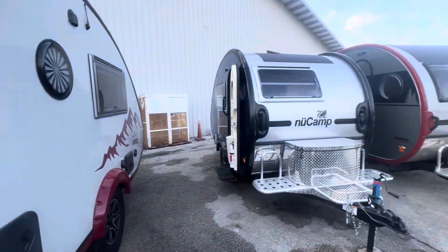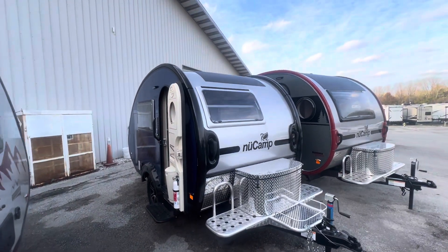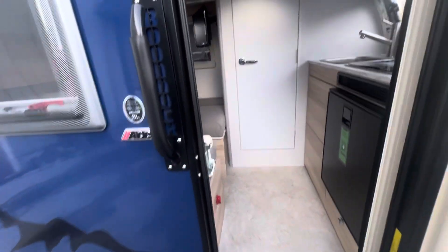How we doing? Mac here with Pizza Every Center — new camp certified sales guy. I just wanted to give you a quick video on the Tab 320, talking about what size it is. I hope I can help you out with that.